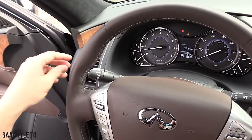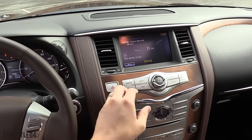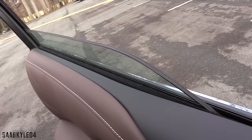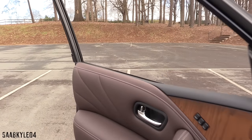Let's flip on the fully adaptive automatic LED headlamps, LED fog lamps, and the hazards. All four windows are fully automatic while the front two windows feature acoustic laminated glass.